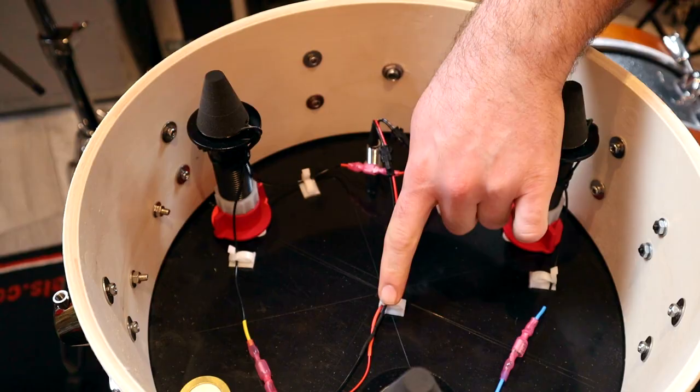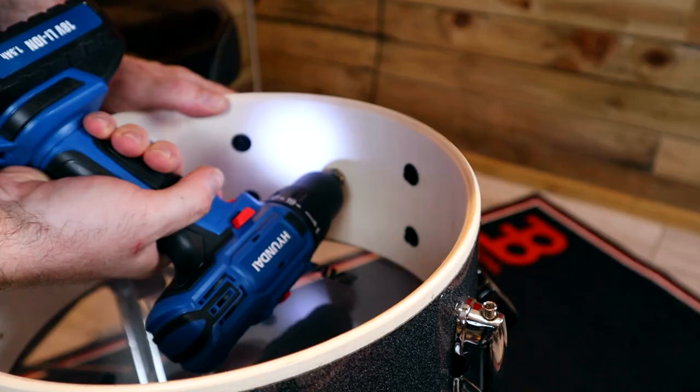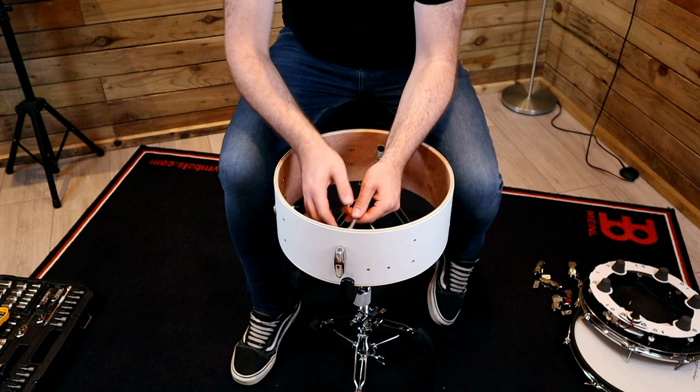These are connected to the output jack which comes directly out of the bottom of the drum through the plate. This makes the entire thing non-destructive, which is always a bonus. You don't need to drill out any vent holes or remove any of the lugs to install the trigger, and it's an easily reversible process.